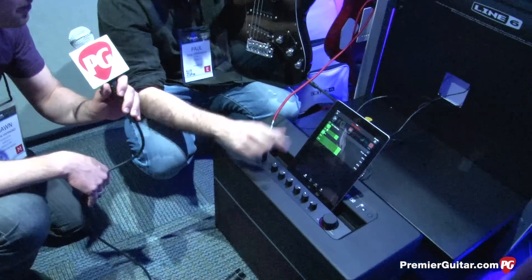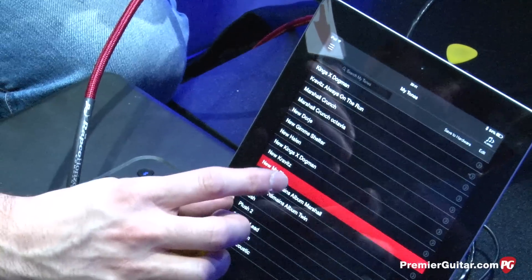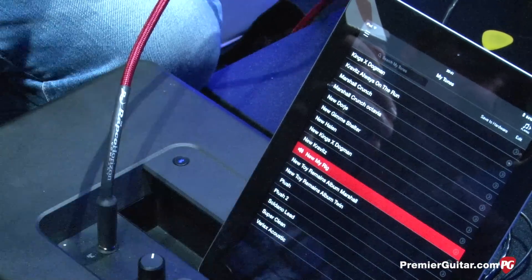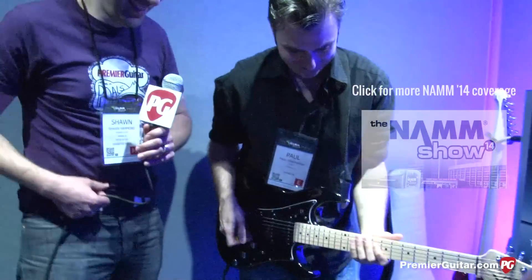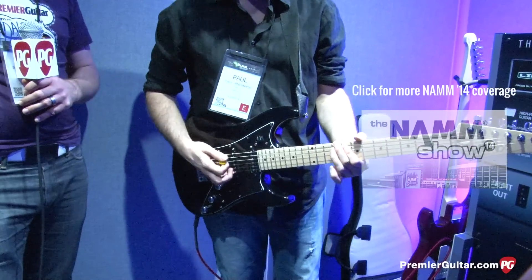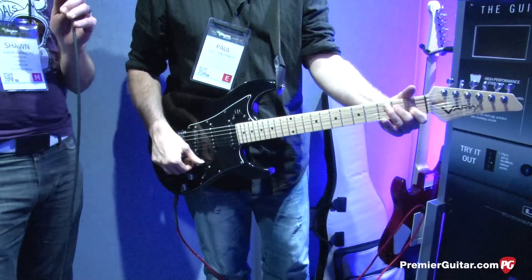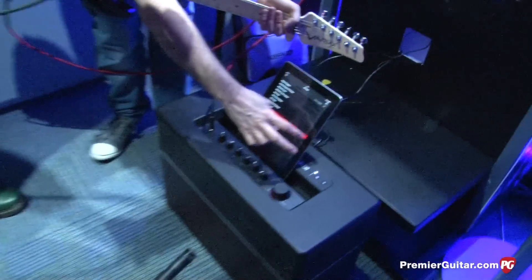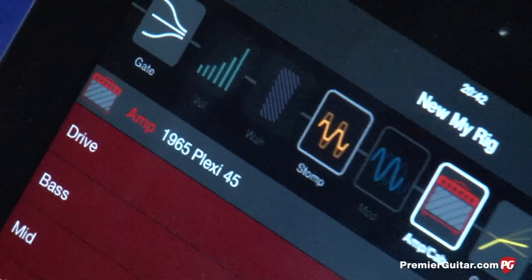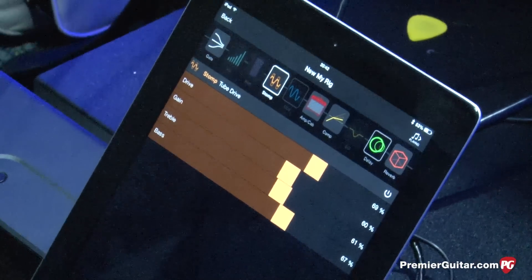Cool. Well, let's hear a couple more samples. Sure, I have a bunch of tones I put together just before the show. So tell us what we're hearing there. When I programmed it in, it's a 1965 Plexi running through a 4x12. I have a Chandler tube drive pedal on the front end, running into a little bit of delay and a little bit of reverb.